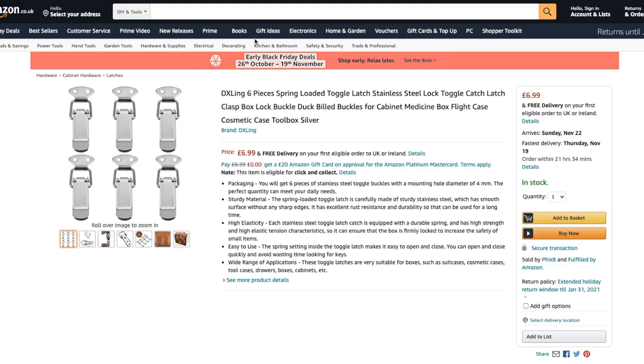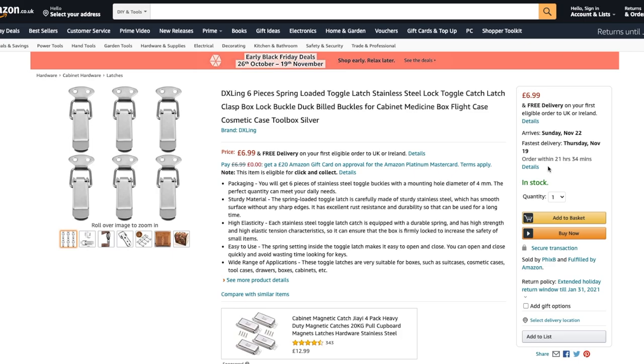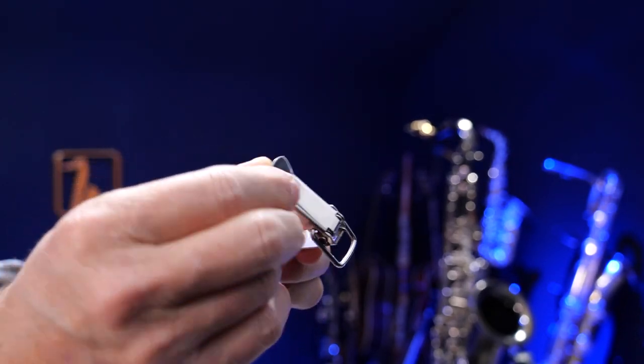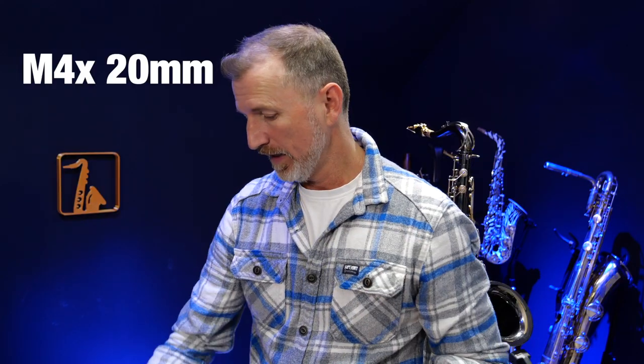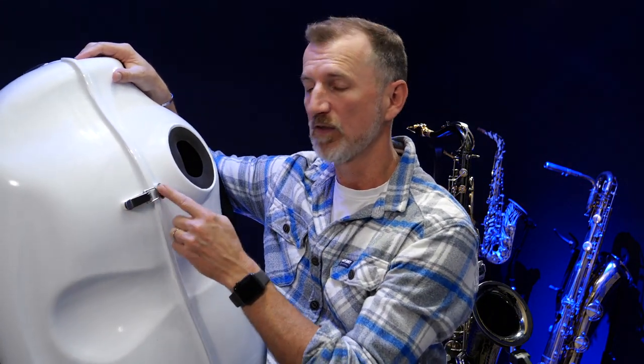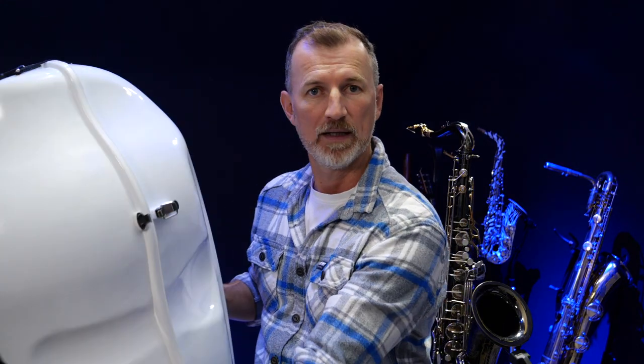So I wanted to find a way I could use it more easily and not have that problem. So I went to Amazon and managed to find some of these spring-loaded clips. I got a box of these off Amazon — they were super cheap, just a few pounds — and I also got some small bolts. I wanted to find a way that I could mount these onto the side of the Sax Mute 1 so that they would hold the case together, and I figured if I had two on each side, that would be enough to do the job.